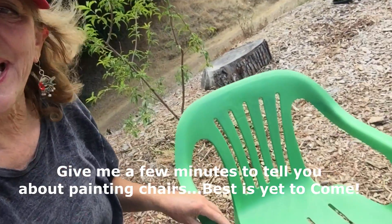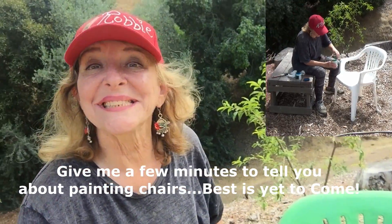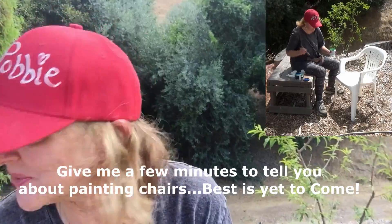Hi everybody! It's Robbie from Southern California, and today I'm going to show you quickly — I've already done it — how to paint a patio chair, and you can get it done in like 15 minutes, and cheap too. Let me show you real quick.